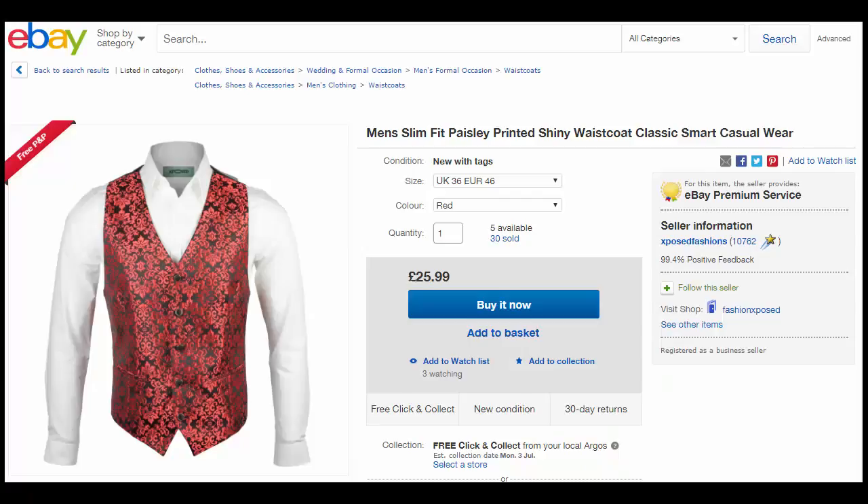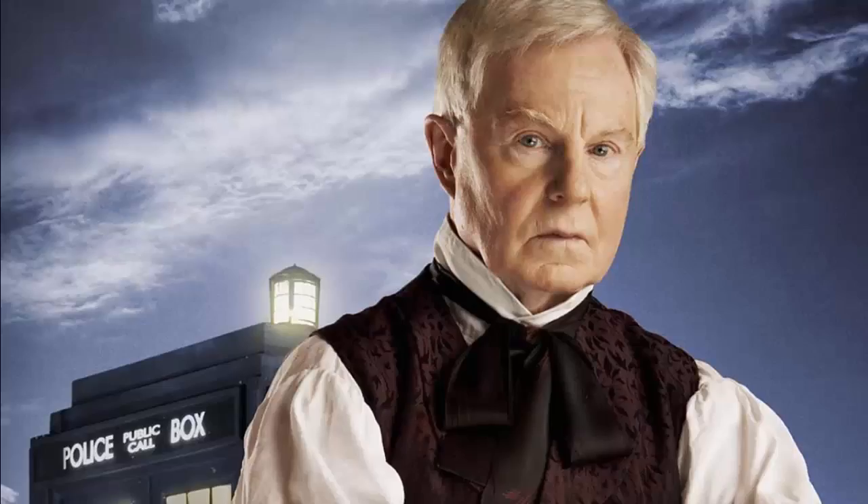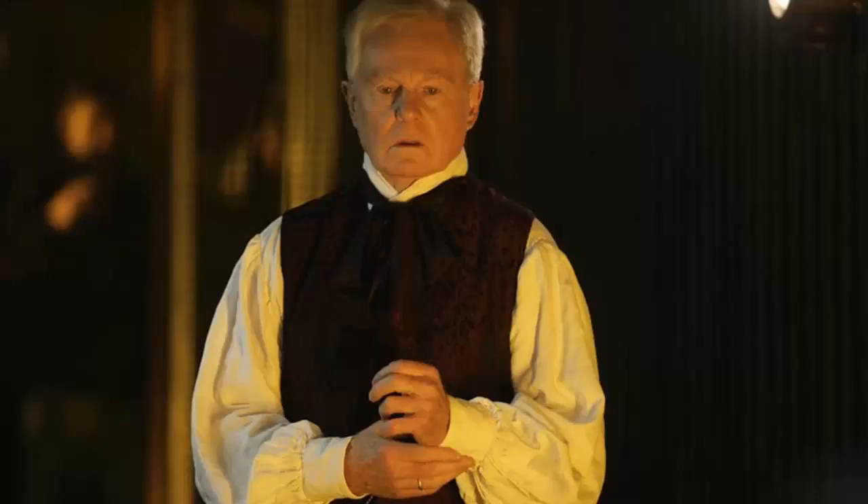A burgundy paisley waistcoat that you can grab on eBay — the chain is also available there too. Next up, the cravat. Now, this is a strange cravat that you probably have to get custom made. However, a little cheat I use myself is to start tying a black tie around your neck, shove the ends through the twist, and pull until it looks satisfactory. This would all be done with a white shirt — an oversized one would be good for the baggy effect, but it's not necessary.